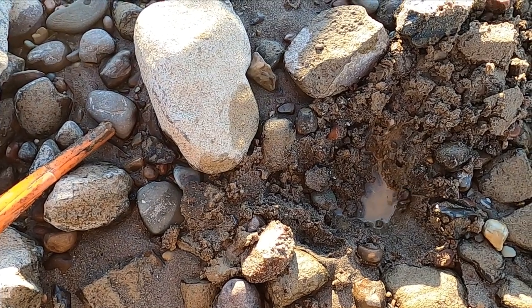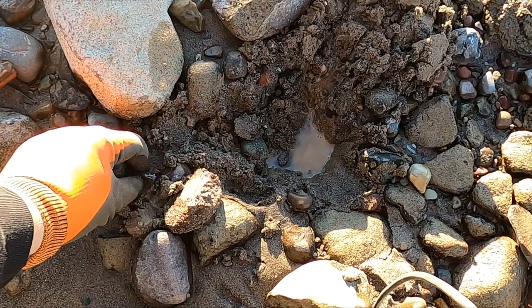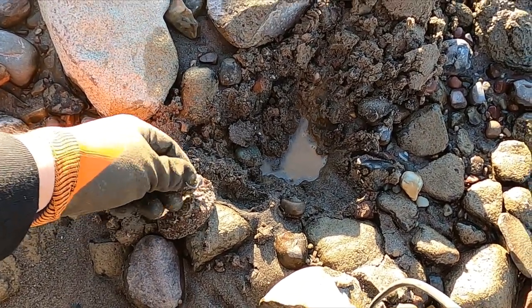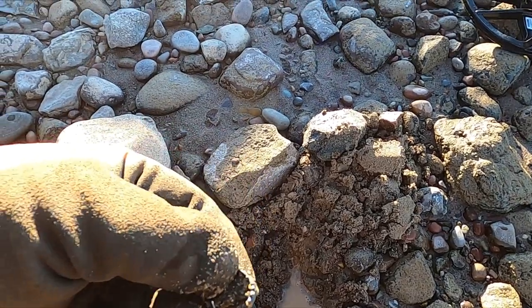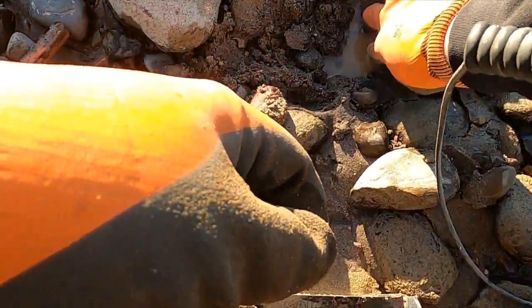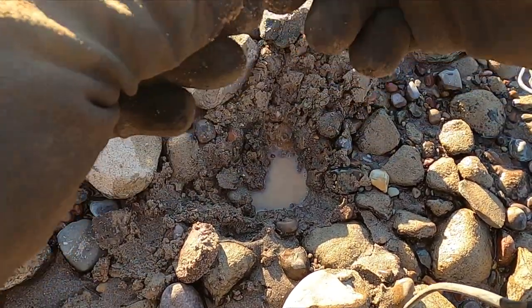Wow, this is my second signal and that sounded trashy — I wonder if that's a bottle cap. Look at that. Silver ring! Nope, just trying to go back in the hole.